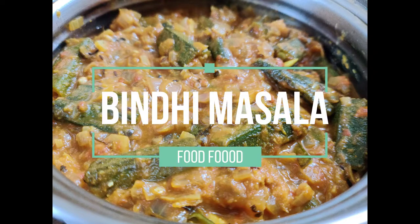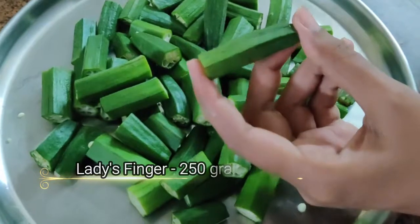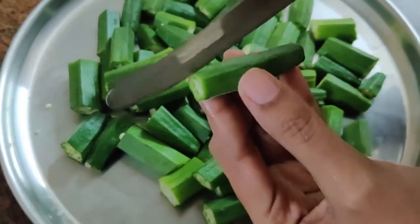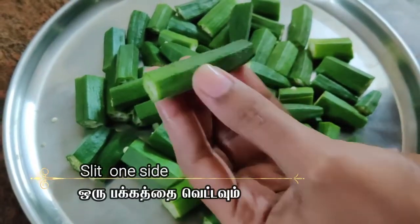In this video, we're going to prepare ladies finger masala. Cut ladies finger with a length of 2 inches and slit one side of it.